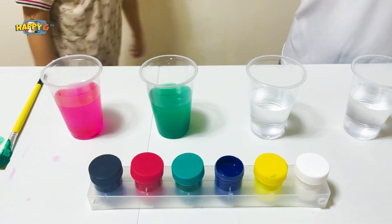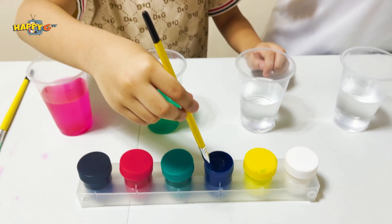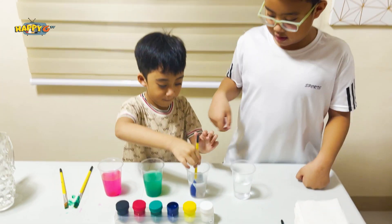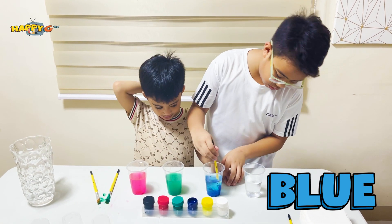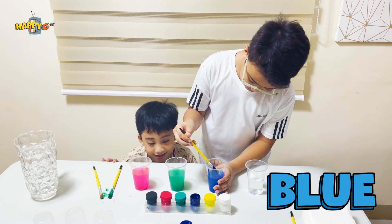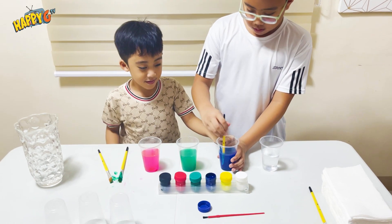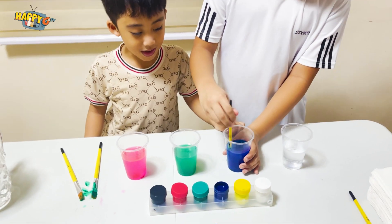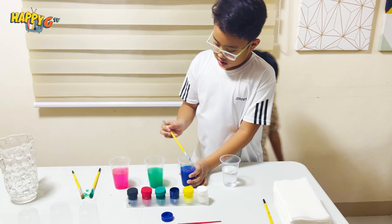Next is purple! Purple, purple, purple. Okay, put it here. Oh, it's so much. Oh why — blue! And blue, and blue. Blue. Put more red because it looks like pink.